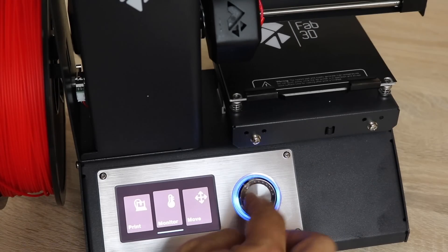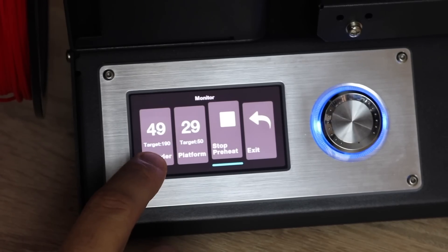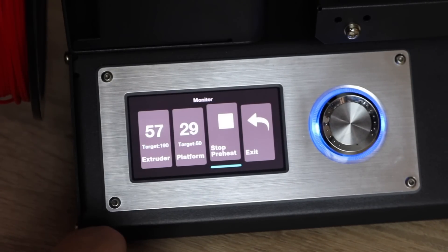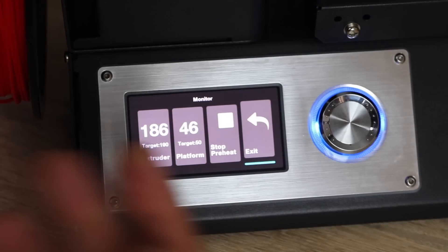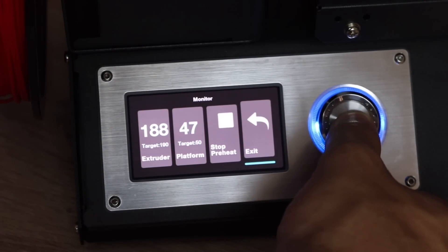Once that is done, we're going to exit, go to monitor, and we will start preheating. Target temperature is 190 degrees for the extruder and 50 degrees for the heat bed. Once the extruder has reached the target temperature, I'm going to exit.